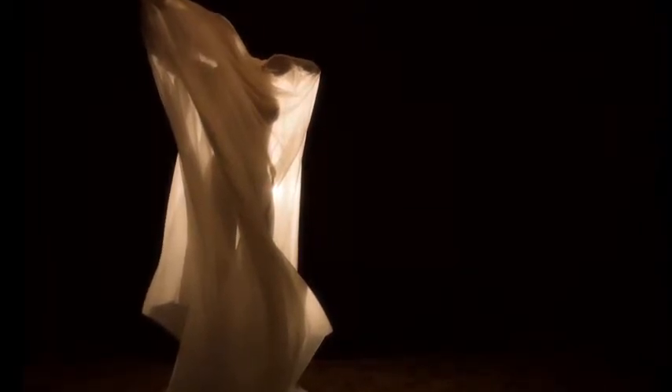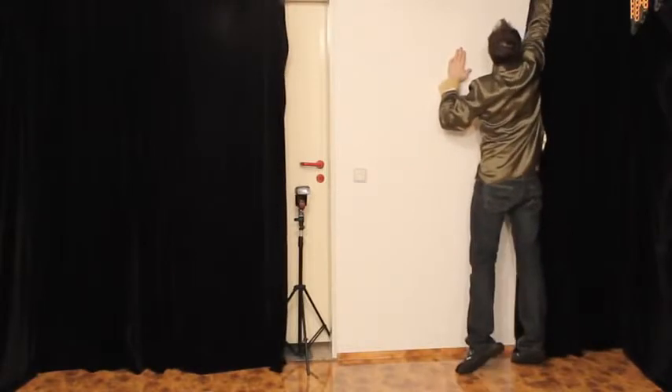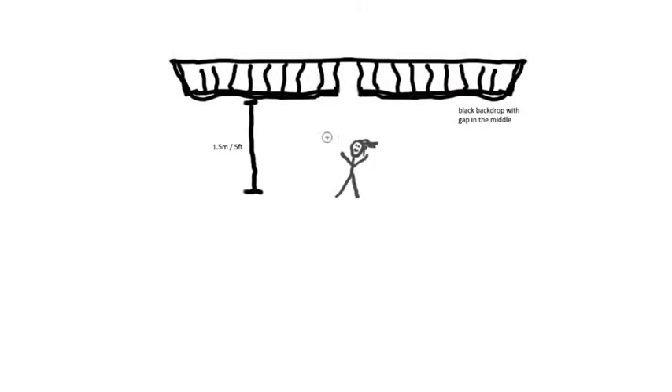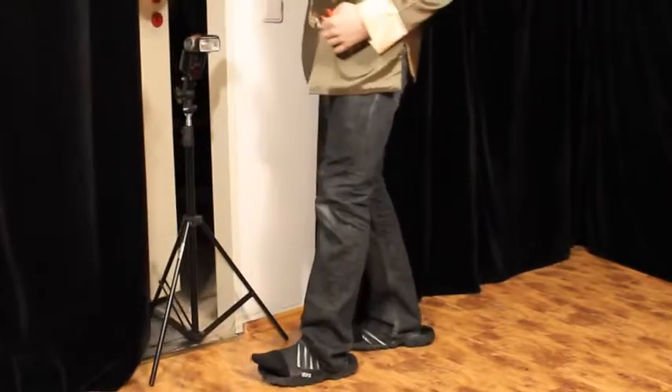Let's look at the actual lighting setup. We have a simple black backdrop made up of two black curtains with a gap in the middle. The model is placed right in the middle, pretty close to the black curtain — about one and a half meters away. She's covered with a big piece of white silk which is thin enough to let some light through but thick enough to not show anything under normal lighting conditions. The speedlight is placed right in the gap between the two backdrops.